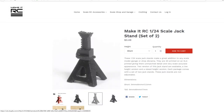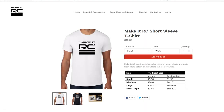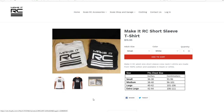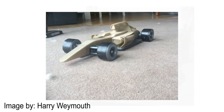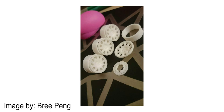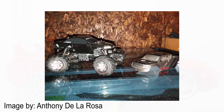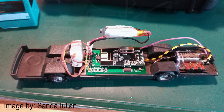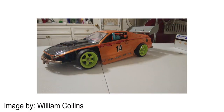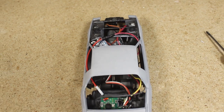Before concluding this video I want to give a huge thank you to everybody who has been purchasing products from the Make It RC store. Currently everything is back in stock including the t-shirts — the support is greatly appreciated. And as always I want to end today's video by showing some of the amazing vehicles and projects that have been showcased in the Make It RC Facebook group. Thank you all for watching and I'll see you next time.